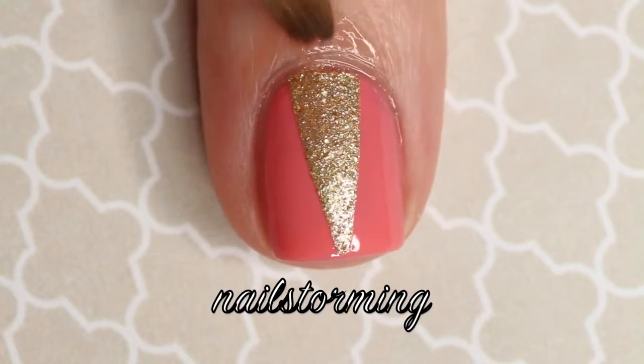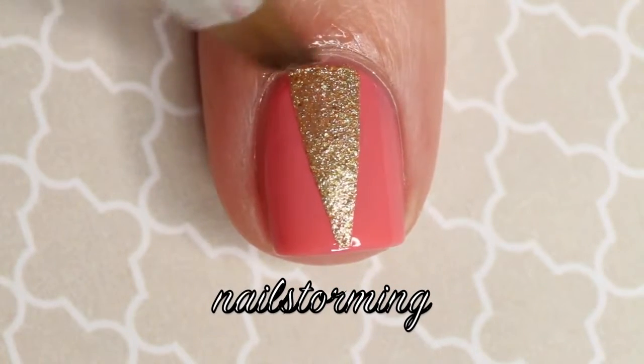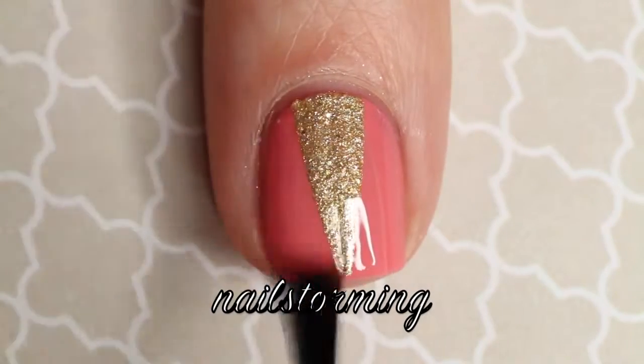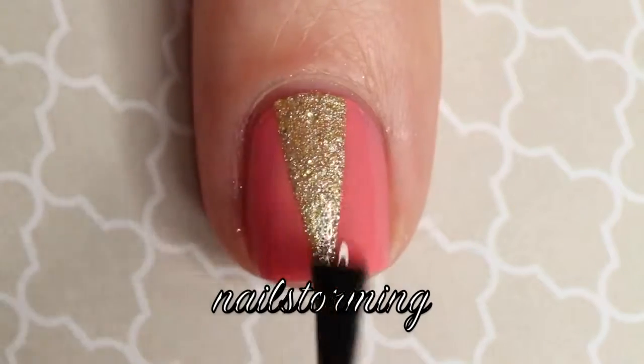Then I'm going in with pure acetone and a concealer brush and just cleaning up the cuticle line. Wait a few minutes for everything to dry and then apply top coat. I'm using HK Girl by Glisten and Glow.